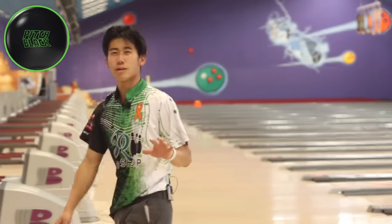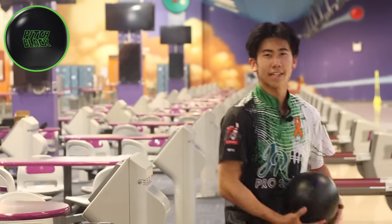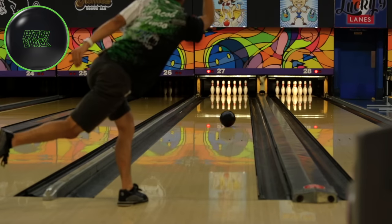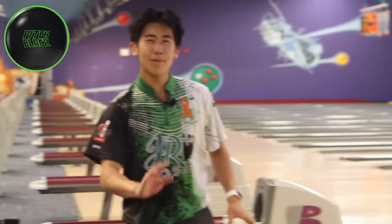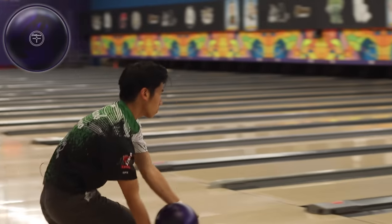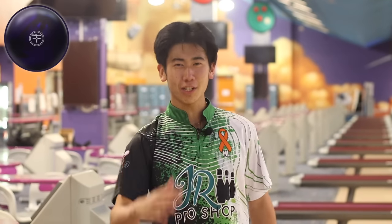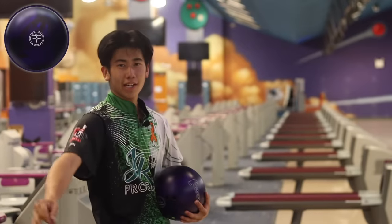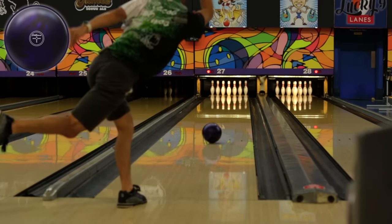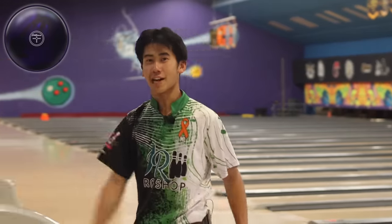Right now I'm seeing about two to three boards difference. The Purple Hammer was able to come back from there when the Pitch Black came in light and left a two pin. We're going to move two boards left and then slow it down a little bit, try to get it around the corner. Flat 10 — maybe a bit too much angle for that ball. So this is the perfect time to go to the Purple Hammer. That was a really bad shot — missed about five boards outside there — but the ball was still able to get around the corner. Definitely better for playing inside than the Pitch Black.